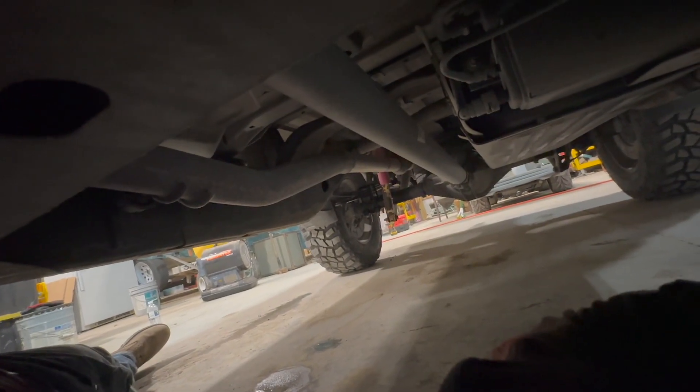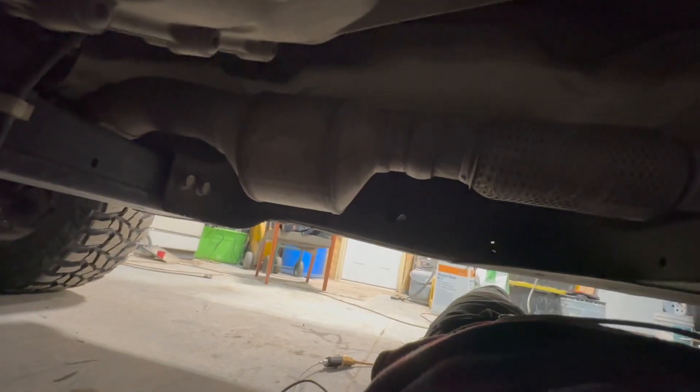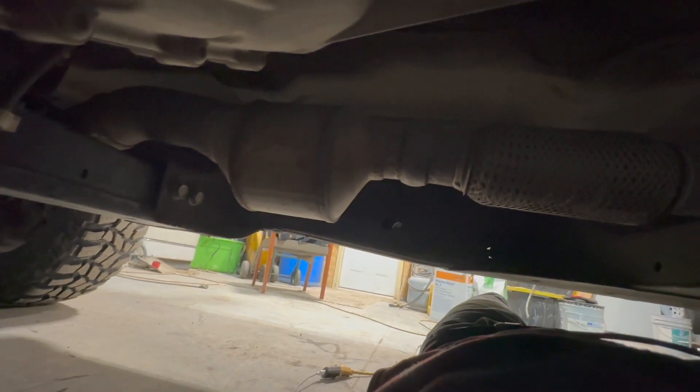So as you can see, I already went ahead and straight-piped it, took the resonator out, but it still ain't enough. So we're looking at this thing and I was like, okay, let's take this out and see what it does.